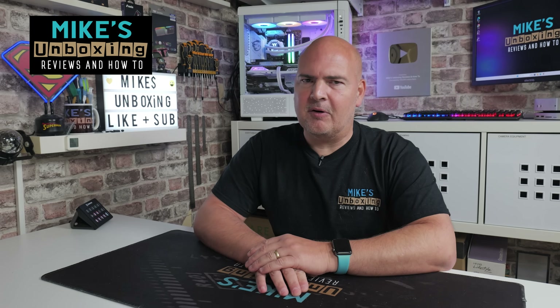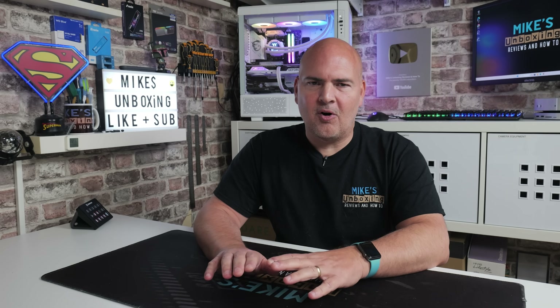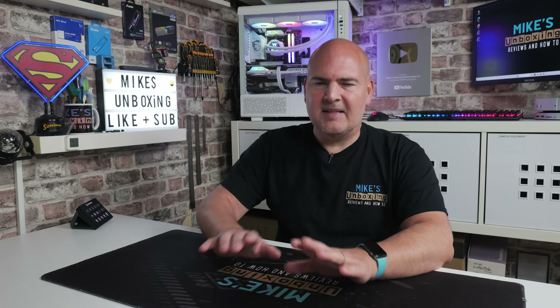Hi, this is Mike from Mike's Unboxing Reviews and How To, and today's video is going to be a rather unusual one. This video is basically telling you not to do something. I've actually already gone ahead and done it, and I've recorded it in the video, so you can see what has gone wrong, where it's gone wrong, and there'll be some pop-ups on the screen with notifications like — don't do this, please don't.